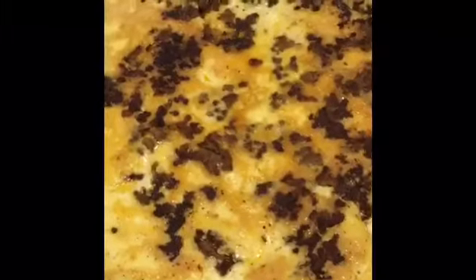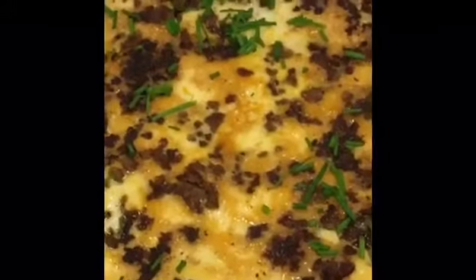Finally, sprinkle with the spring onion. Lovely. After one minute, your taco minced meat omelet is done.